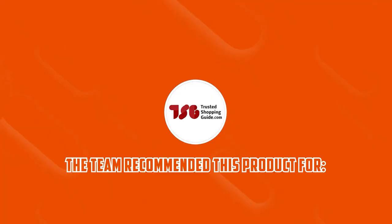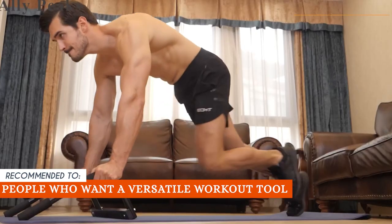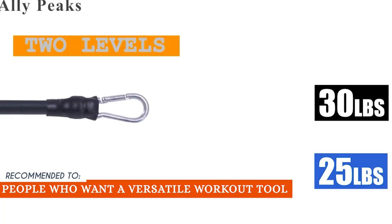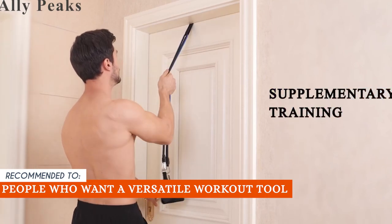The TrustedShoppingEye team recommends this for people who want a versatile workout tool. Just like the previous model, this one can also be used for a variety of exercises including pull-ups, chin-ups, push-ups, dips, and sit-ups. It's an all-in-one workout tool.